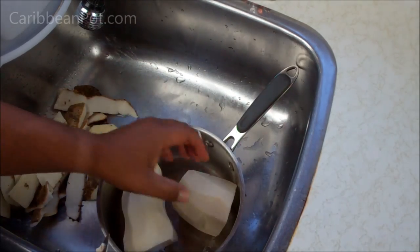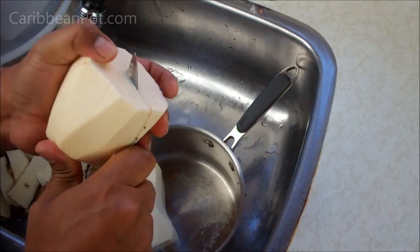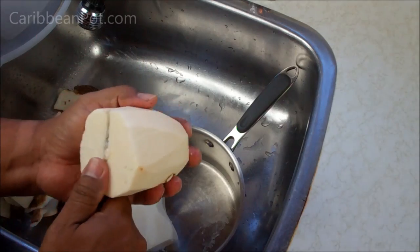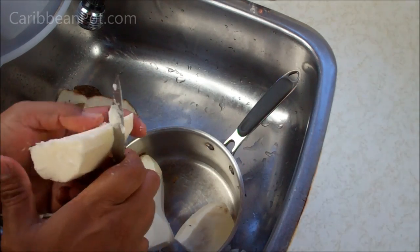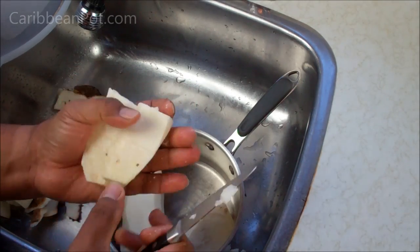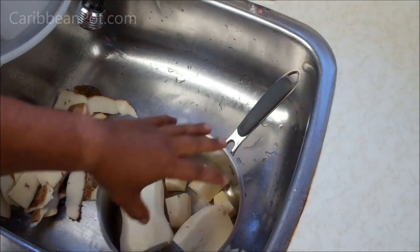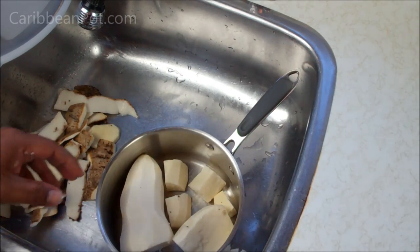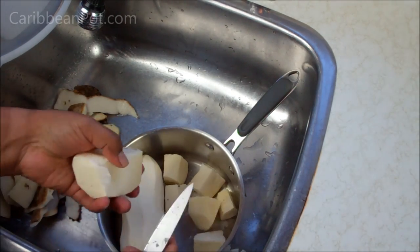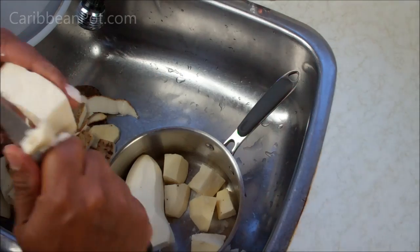We cook this yam by boiling it. You can cut it whatever size pieces you like. In this case, I'm going to boil it and then refry it in the stewed saltfish, so I'm just going to do bite-sized pieces basically. Try to get them all the same size so they cook evenly. Rinse it with cool water, drain it, and top it up with water and put it on the stove to boil. I will not be using any salt when boiling it. And if you have any sort of blemishes or dark spots, you want to trim that out and discard it.